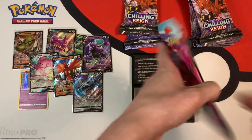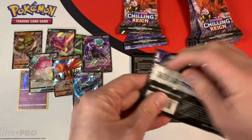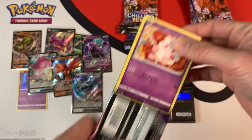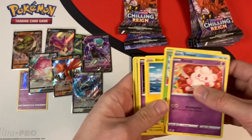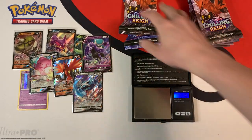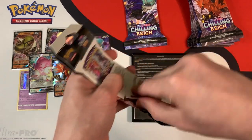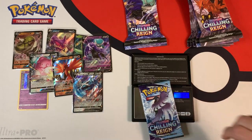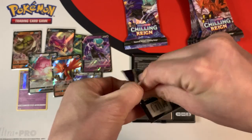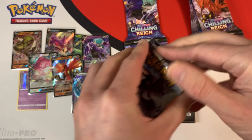32.06 grams, 22.50 grams for the booster pack. White code card — was not expecting that. And are we just going to get a holo? Yep, just a holo Frostlass. 32.07 grams, 22.56 grams for the booster pack, and we have a green code card.